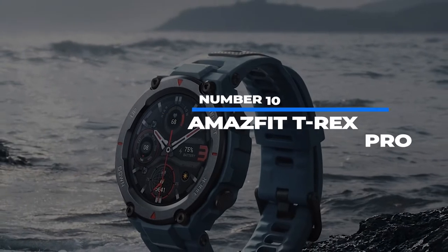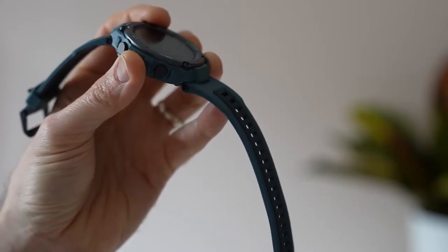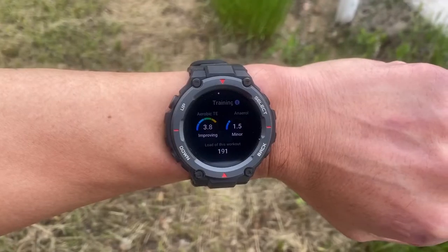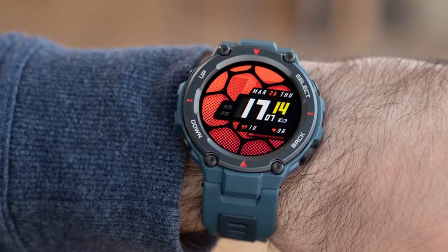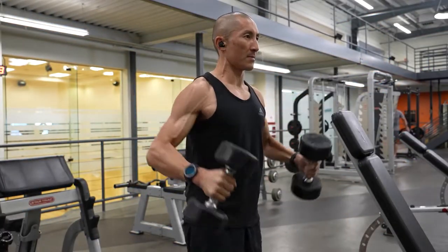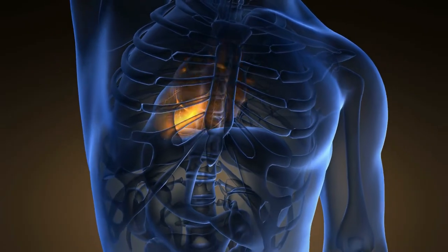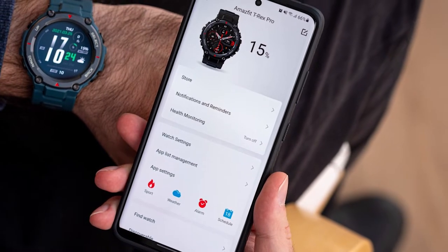Number 10: Amazfit T-Rex Pro. The T-Rex Pro is a budget fitness watch. It has no GPS navigation, no third-party app integration, and a somewhat cluttered interface — all things fine, considered its price tag of only $180. It has a retro design looking like a traditional watch and sports all the features other fitness trackers do, like heart rate sensors and SPO2 tracking, and it records all this data to the Zep app.